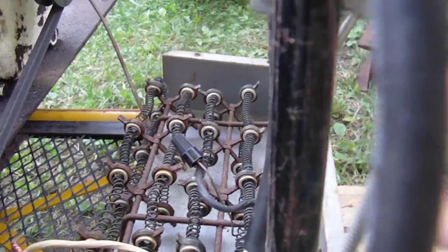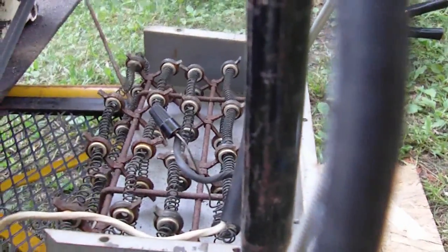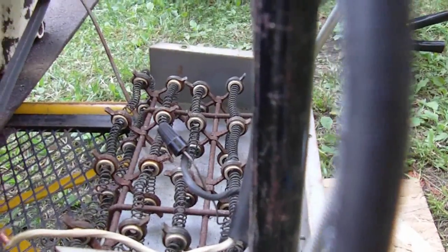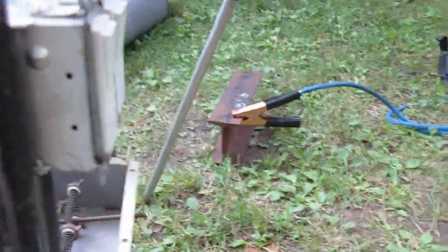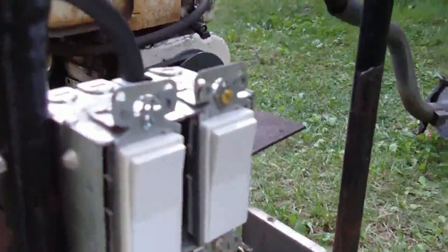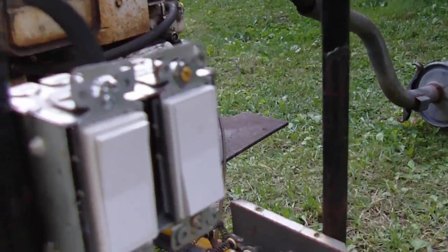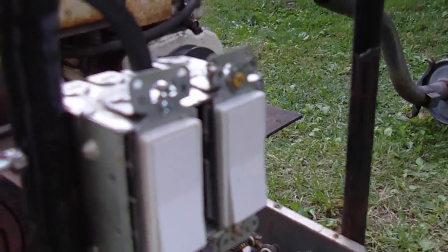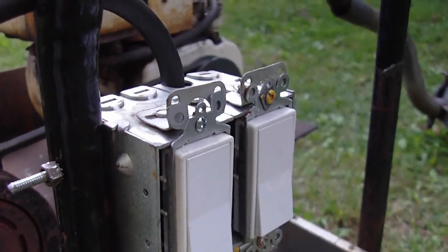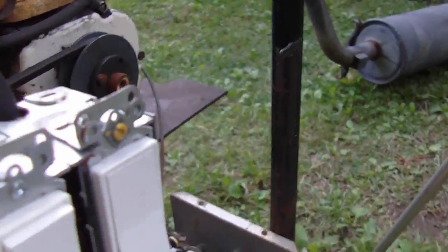If you put a resistor between the field and the output voltage it actually makes it run a little better — it doesn't load down the engine as much and it doesn't overheat the alternator. So I have two switches here. This switch connects to the resistor. If it doesn't start with the resistor connected, I can hit the second switch, which directly hooks the output positive from the alternator to the field — I only have to do that for a split second, then switch it off and it runs through the resistor.